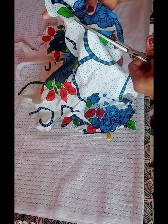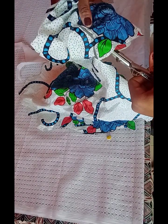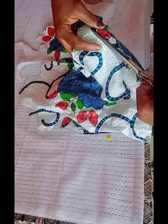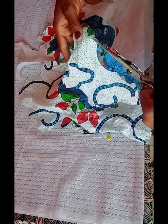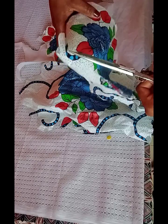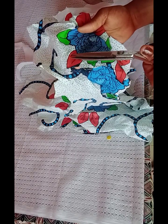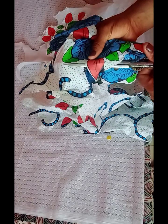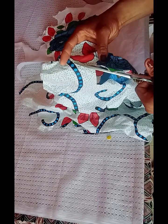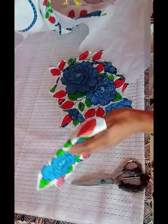You can use your soldering iron, but it doesn't work well for me on Ankara patches. It only works well when I use a different material like lace. So I prefer to trim it by hand using scissors. I'll be using gum stay, and after that we'll go ahead and use zigzag stitches to close the edges. You can see I'm making a rough cutting — this is the pattern I want to use.